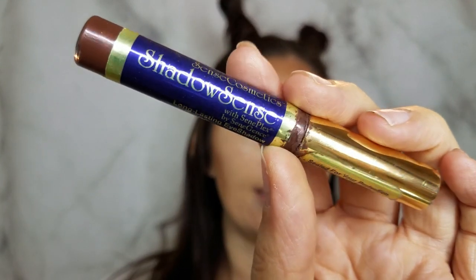This is our Shadow Sense in Garnet — we'll be using this for brows and some of our giraffe spots. Using an angled brush, I'm going to carve out my brows and add some depth and shape.